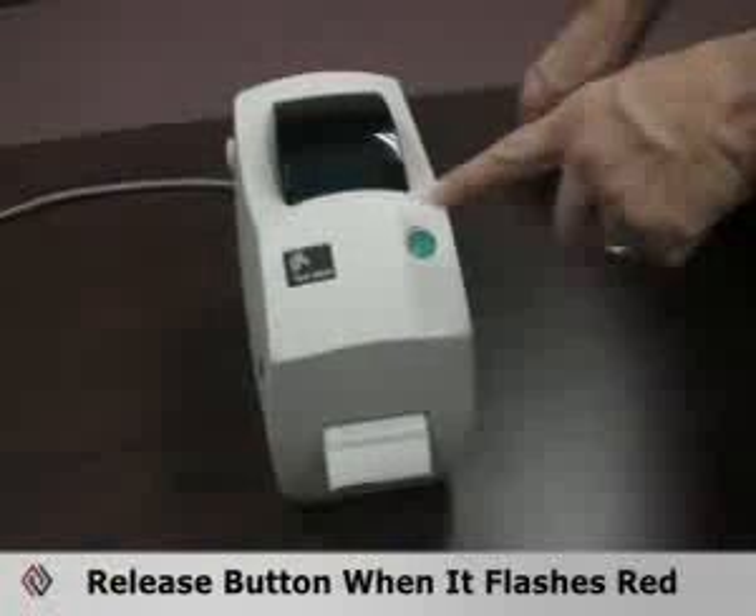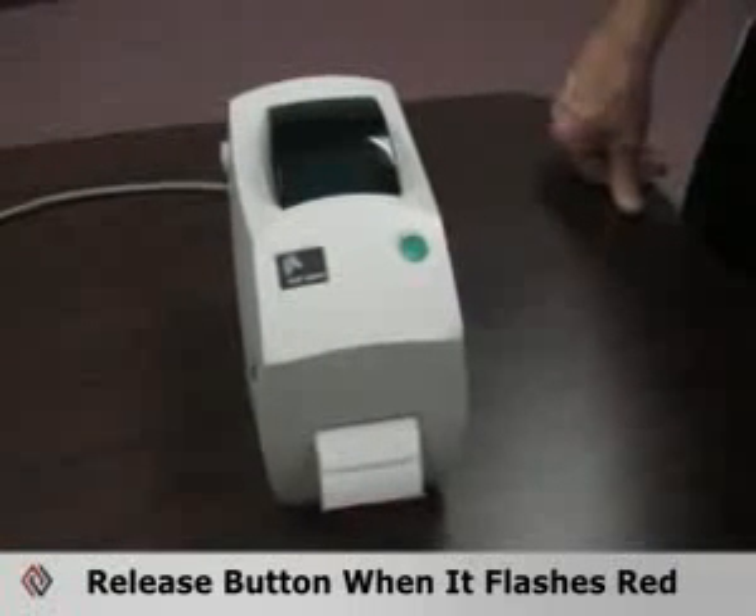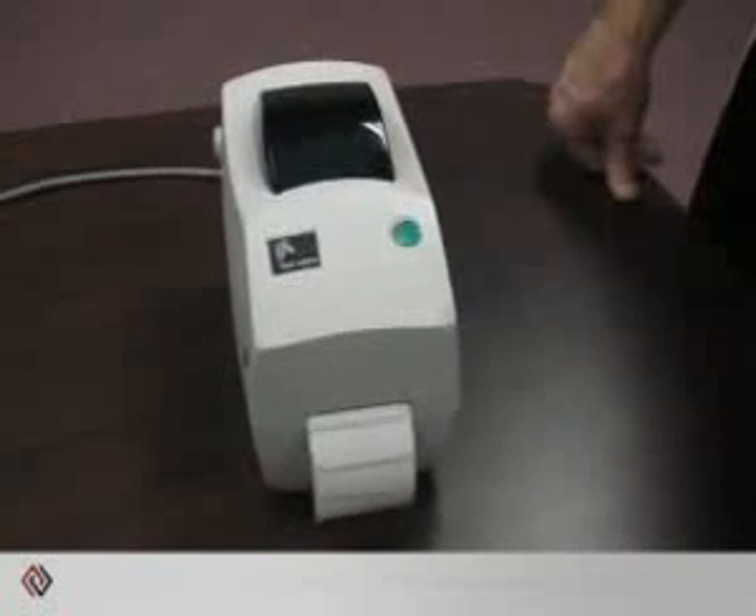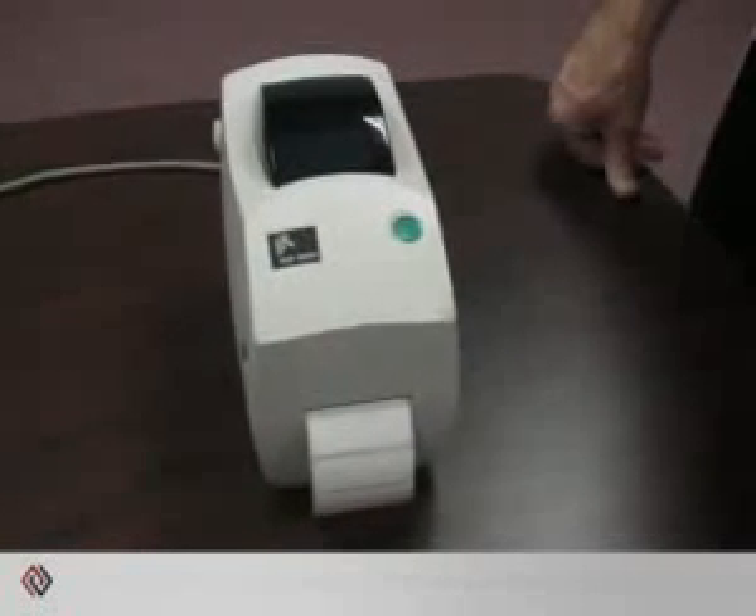When the LED starts to flash red, release the button. The printer will then be in a calibration mode. You'll see it feeds several labels so that the sensor can detect the gap.